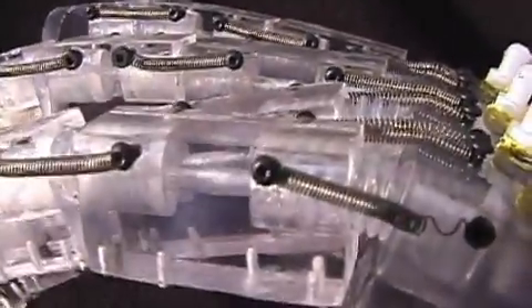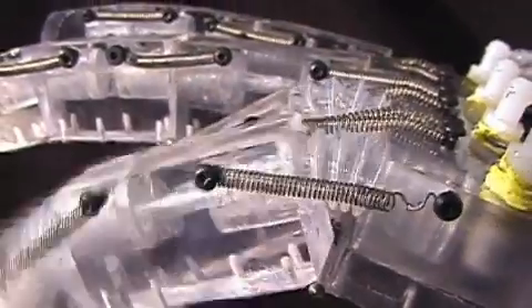Other hands like this already exist, but Raphael offers one major advantage: price. The closest comparable hand on the market costs $18,000. This hand costs roughly $400 in materials to make.